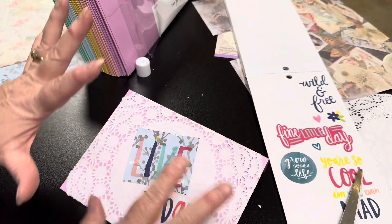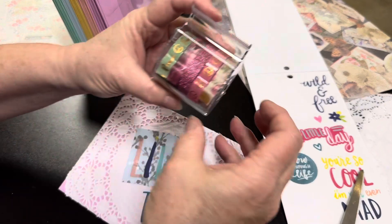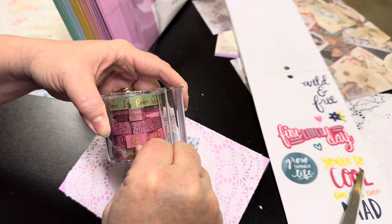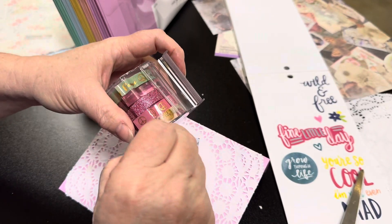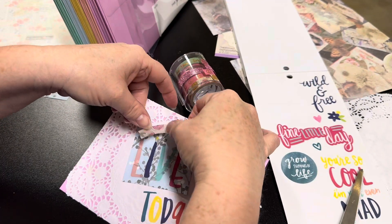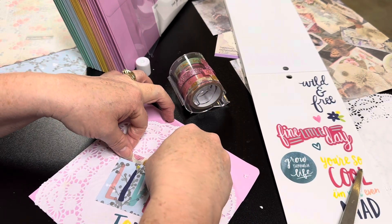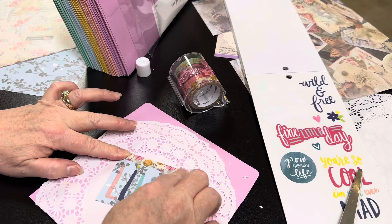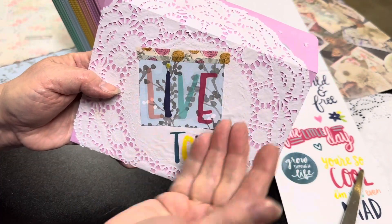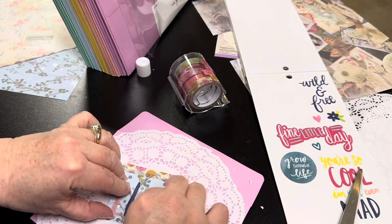We need a lot more here — probably some flowers, some frou-frou, some lace. We have washi tape and we can use it in different colors and different ways. Let's see how this one looks across the top here, just adding a little more bling. We could have even made this multi-layers and just sealed it at the top so you could have additional journaling spaces. Lots of different ways to do that.